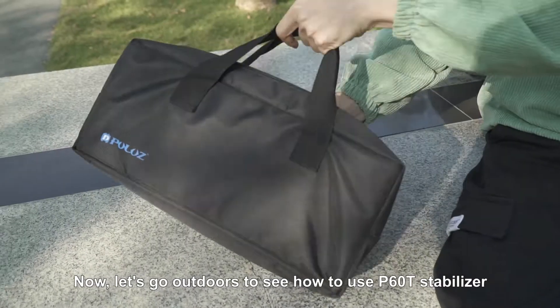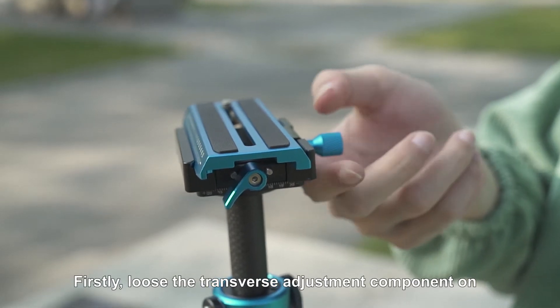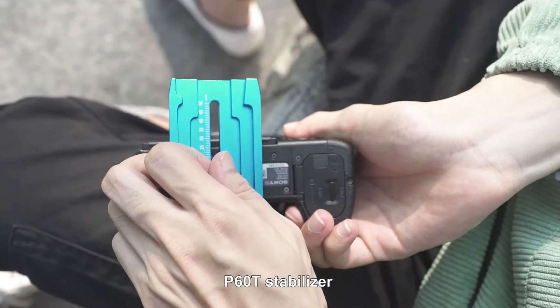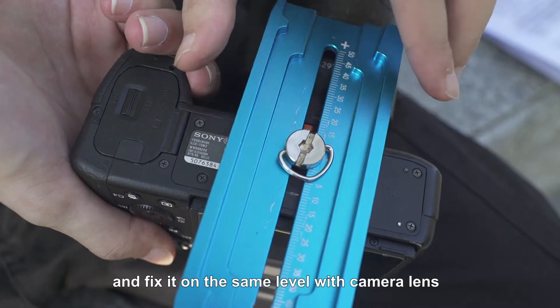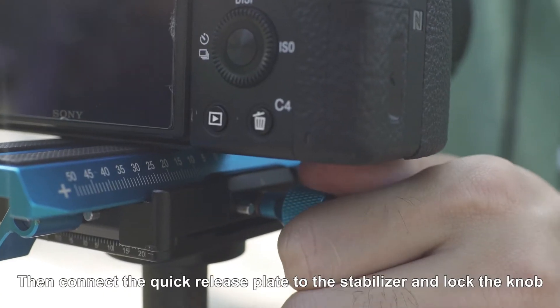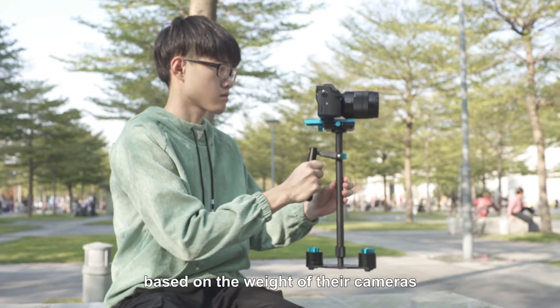Now, let's go outdoors to see how to use the P6OT stabilizer. Firstly, loosen the transverse adjustment component on the P6OT stabilizer. Install the quick release plate to your camera and fix it on the same label with the camera lens. Then connect the quick release plate to the stabilizer and lock the knob. Users need to select different counterweights based on the weight of their cameras.